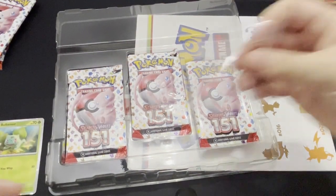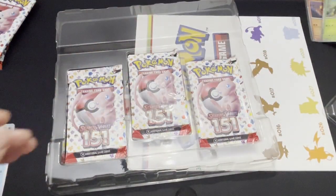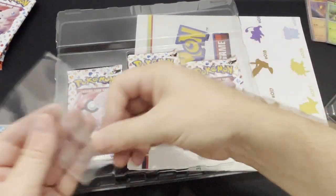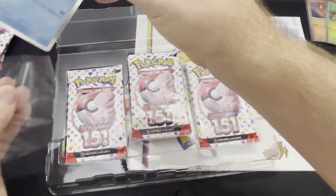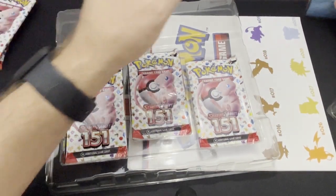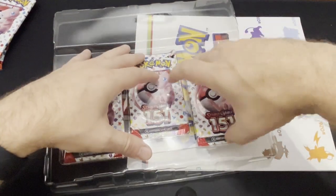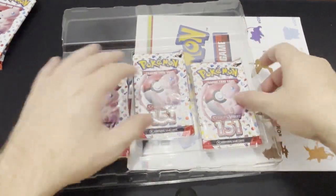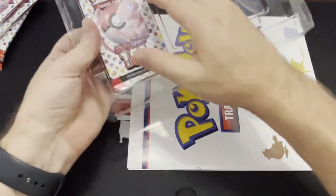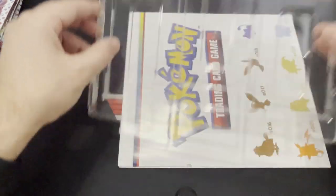I did get some cards back from PSA today, so you'll have to check out the video of the reveal of those. I was decently happy with my returns — there were a couple cards that I knew wouldn't get 10s or even 9s. I don't know how rare those promos would be if you got them graded, if they would actually be worth something. Maybe the Charmander as always.